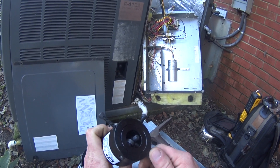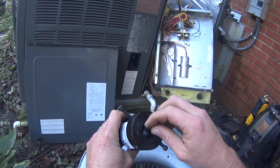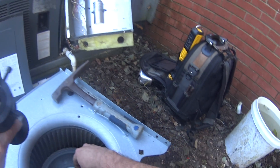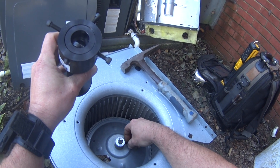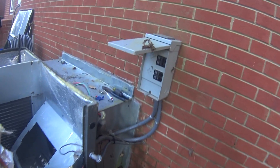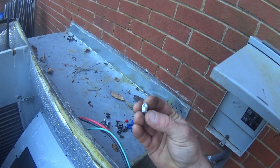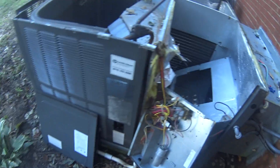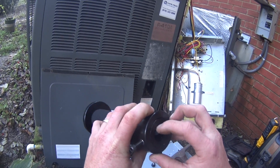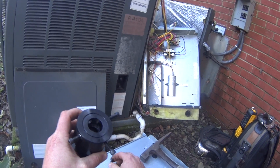I believe I've got a coarse thread fixture. So that stores in there — that's the fine thread. Let me double check the piece that came out. No, that's coarse thread for sure. So we're going to use the coarse thread, which is stored right there, and all I have to do is slide it out of that pocket and we're ready to go.